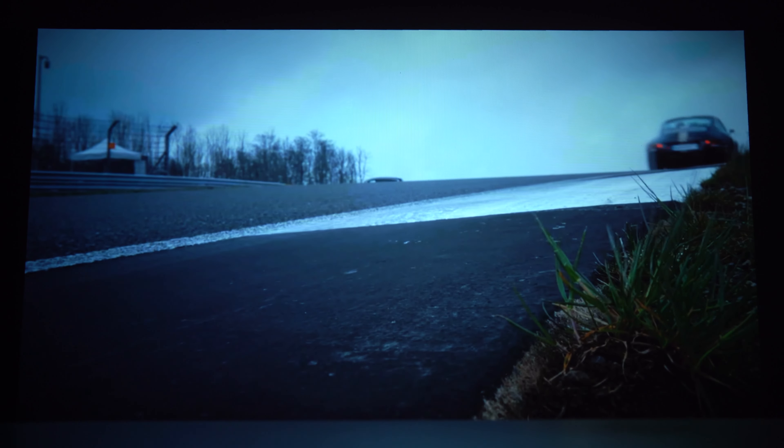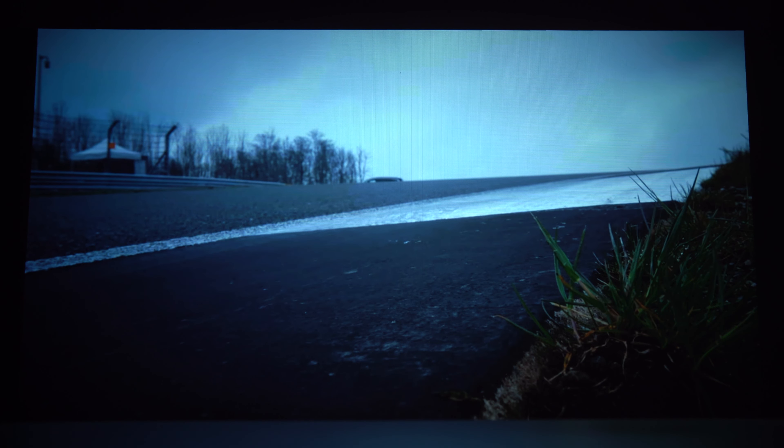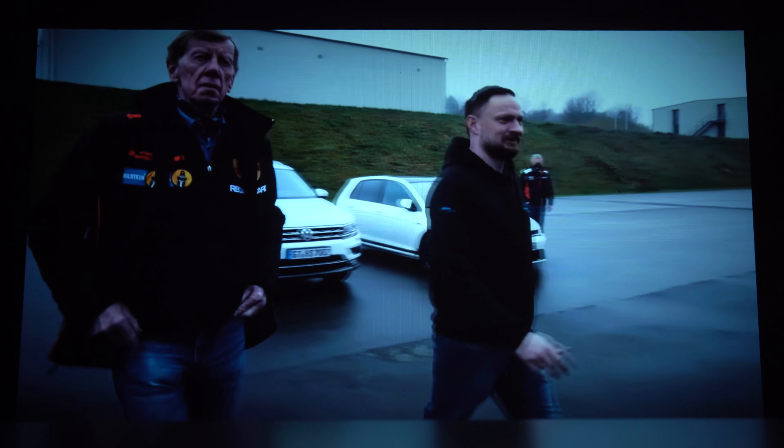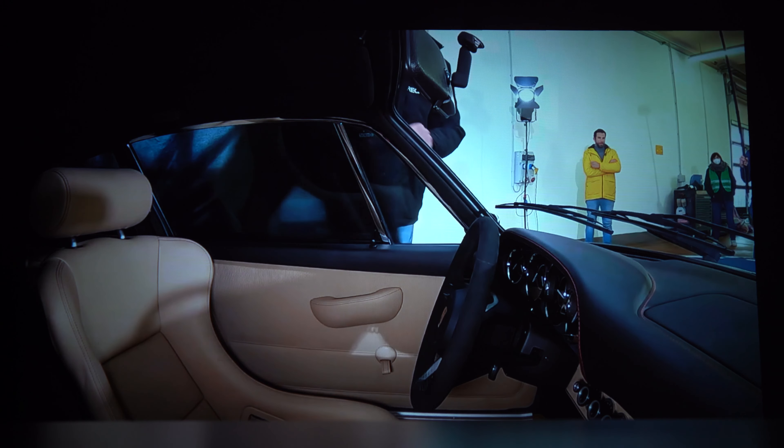Moving on to the picture quality, it's surprisingly sharp for only being 1080p. The 500 ANSI lumens of brightness are not enough for daylight situations but great at dawn and night. There's a slight yellow cast at the bottom of the image and contrast can be lacking, but viewing angles are of course great.